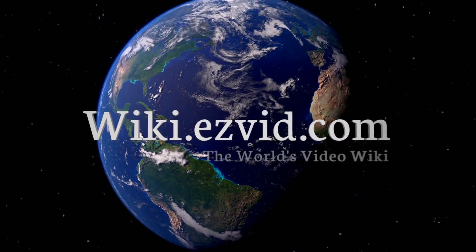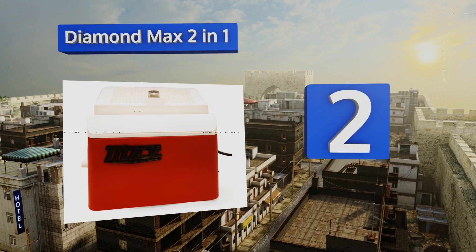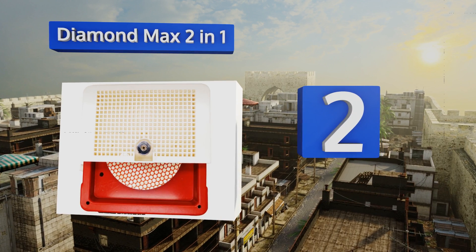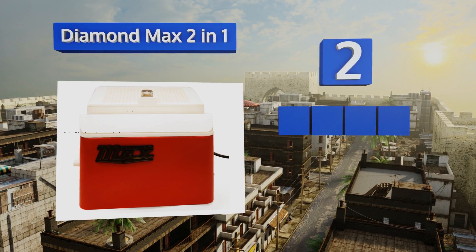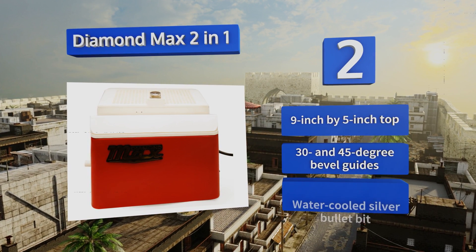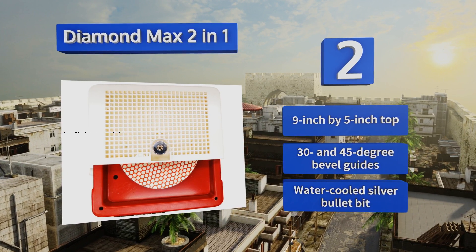At number two, the Diamond Max two-in-one is a highly versatile option that has a disc grinder in addition to the traditional router-style tip. Both run simultaneously, so you can switch from intricate angles to broader curves without missing a beat. It features a nine-inch by five-inch top, 30 and 45-degree bevel guides, and a water-cooled silver bullet bit.